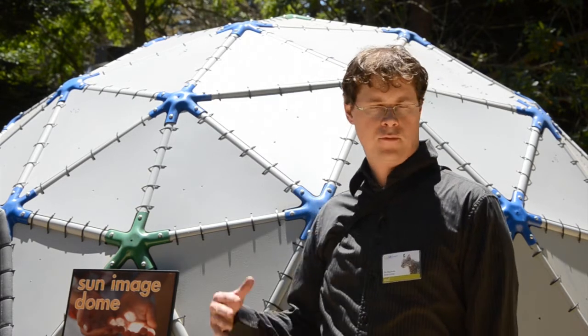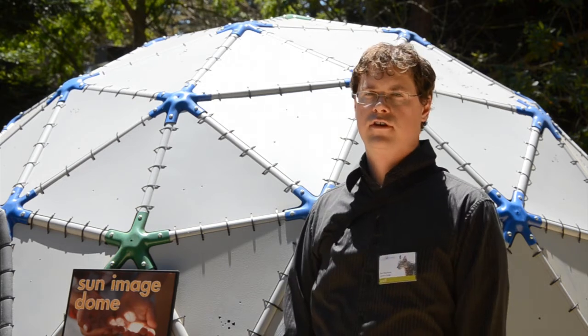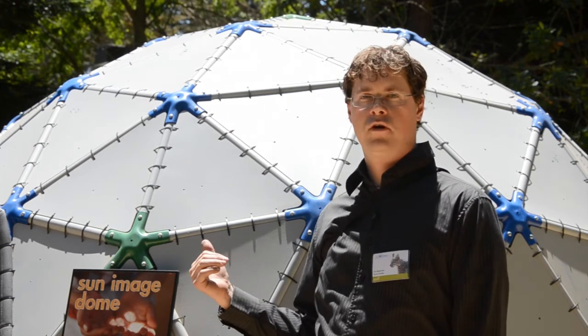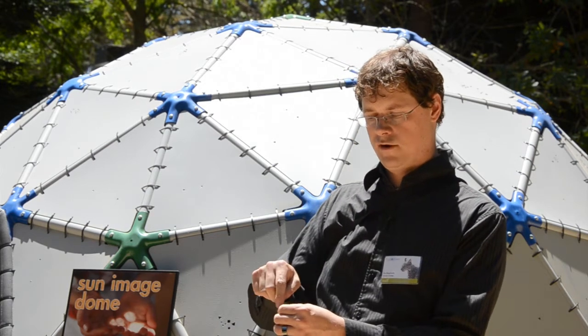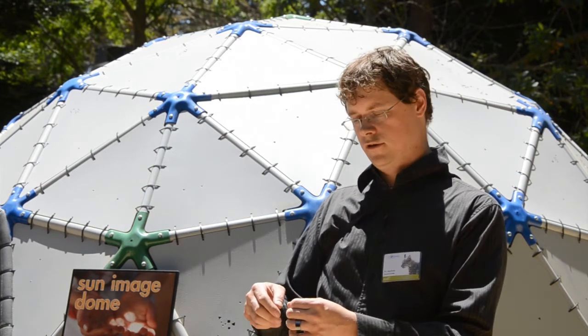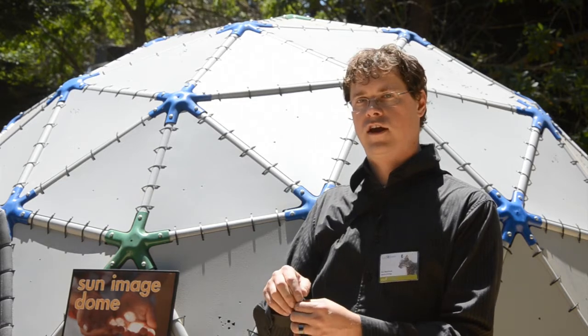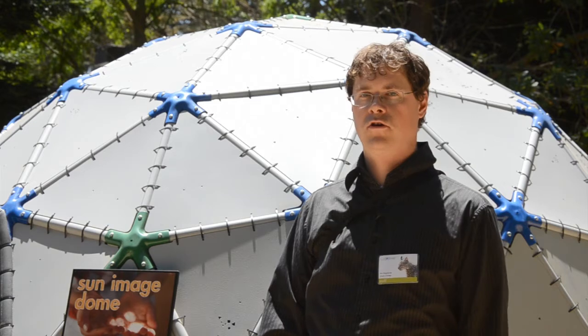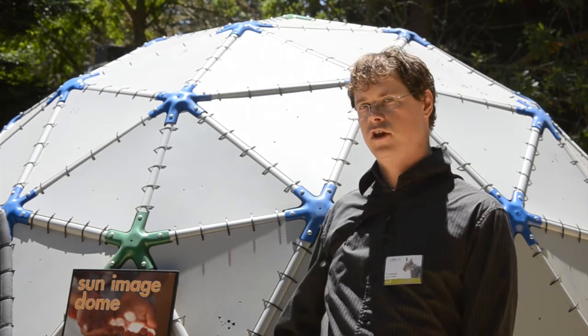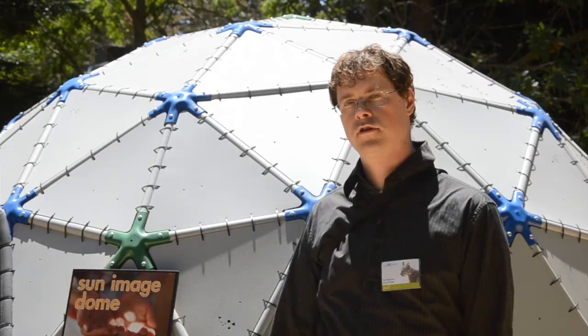There are various experiments you can do with this. If you came on a day when there was a partial solar eclipse, you'd see that each of the round dots had a bite out of it — that's where the eclipse is taking effect. This shows that each one of these holes is acting as an aperture, showing an image of the sun coming through it.